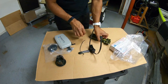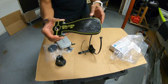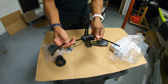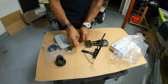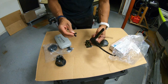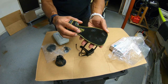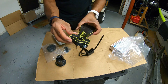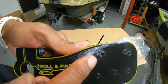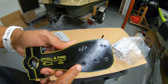Inside the packaging you get a couple of things. This is the main attraction — what will hold the fish finder. They also send you a transducer mount if you need to mount your transducer to your trolling motor, and it comes with clips and everything you need. There's also a wire clip included. The mount is very well made, lightweight, looks watertight and sealed, with hardware already included.